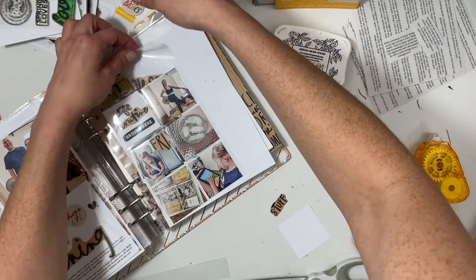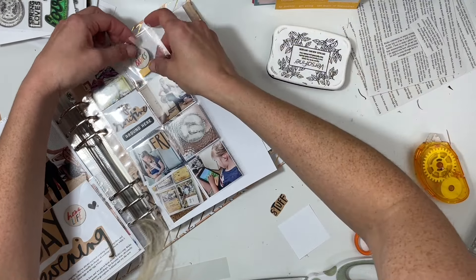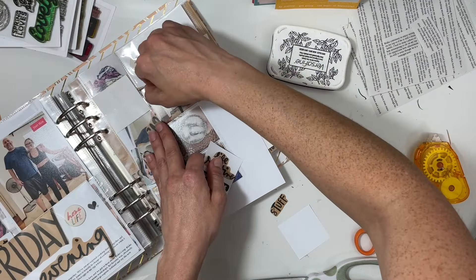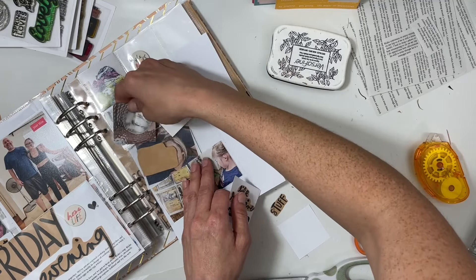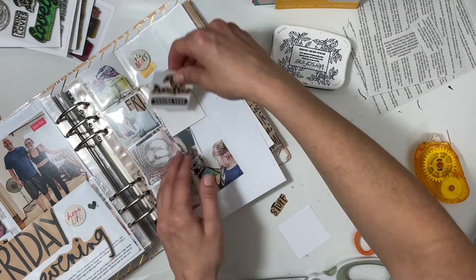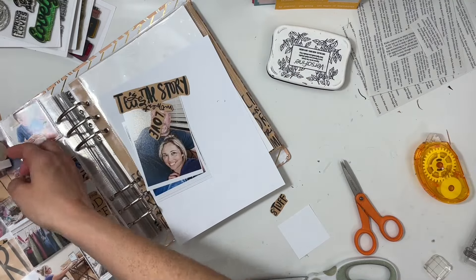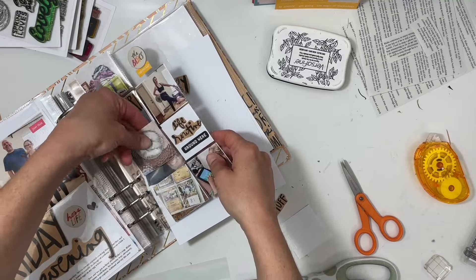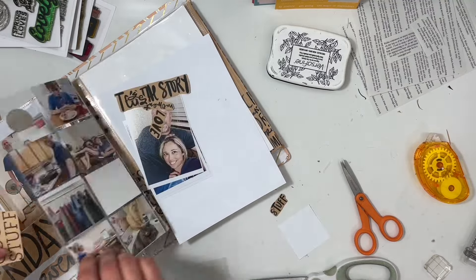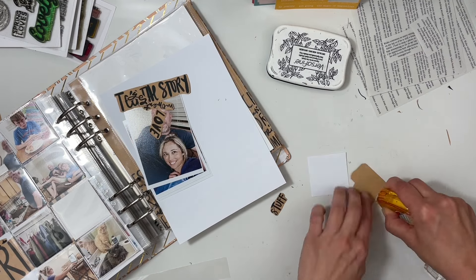I don't put anything on the back of my transparency — I've done that in the past but for this project I didn't. I'm really trying to finish up 2023 because I still have not done 2021 and 2022. For 2020, since that was a hard year, I'm thinking I might just do it in a journal and simplify — get the photos printed because I did take photos and take some notes.